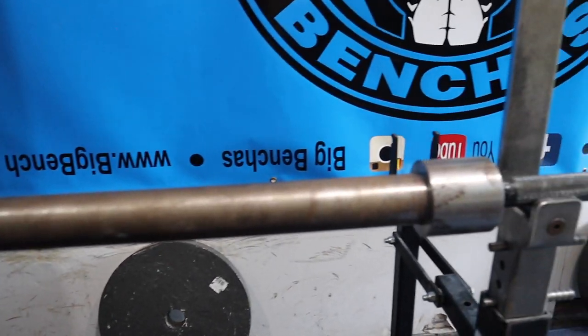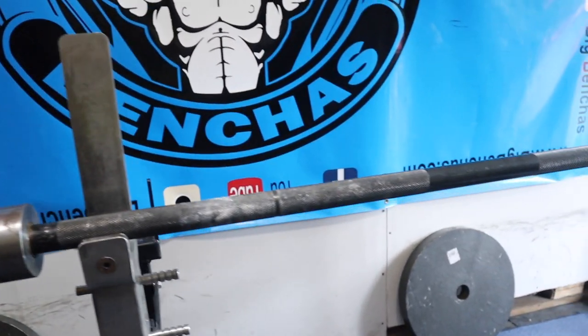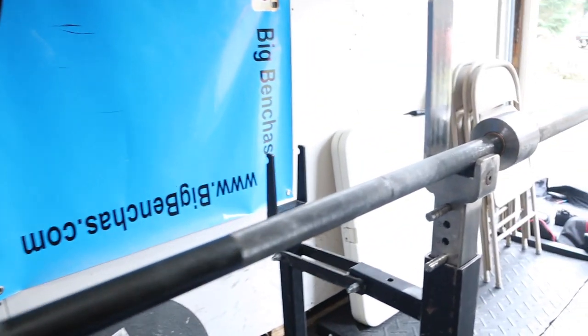Hey guys, Coach Ben here and I wanted to review the Sabertooth Bench Bar. This is a bar I've been working with a lot lately. I wanted to get a good bench bar, something that's going to hold up a little bit stronger than a regular Texas Power Bar. This is actually sold by Elite FTS and manufactured by Texas Barbell — the same people that make the Texas Power Bar.